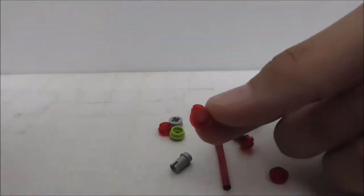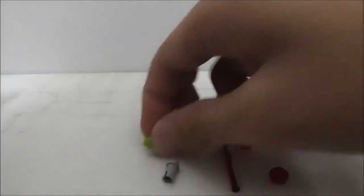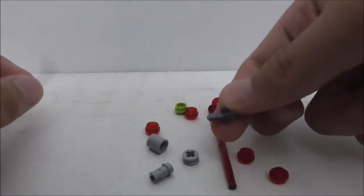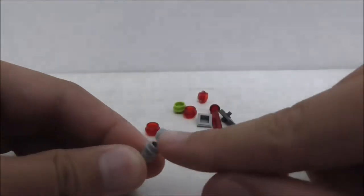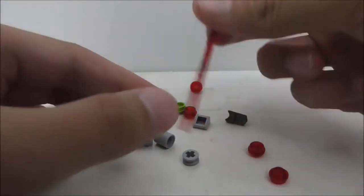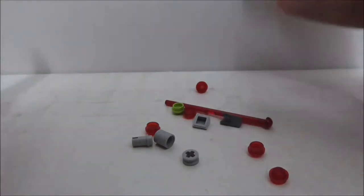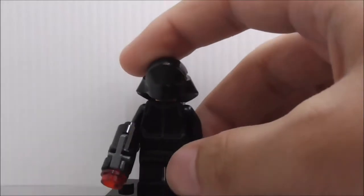As you can see, there are a lot of red studs for the figures' structures, a green one, and some Technic pieces. There's also this stud-shooter piece, a cheese slope, another Technic piece with a stud on top, and an extra missile for the spring-loaded shooter. That's pretty much it for the extra pieces.